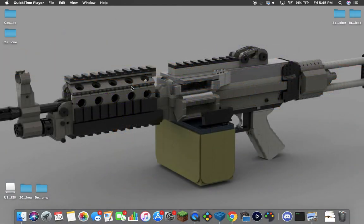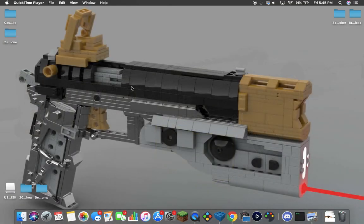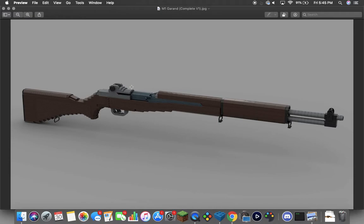Hey guys, me again with another YouTube video. Today we're going to be taking a look at a new model — this is the M1 Garand. As you can tell, this is a very popular World War II rifle that was carried by almost every GI soldier. Every branch has used the M1 Garand at some point in time for various different things. There's a whole lot of different stuff you can do with an M1 Garand, but this is my model.